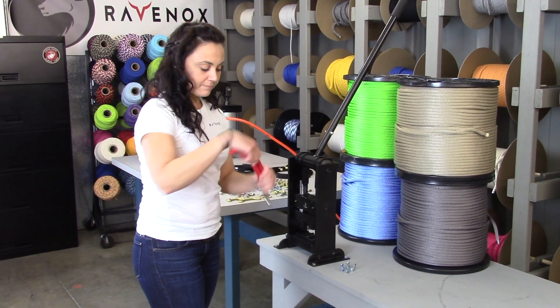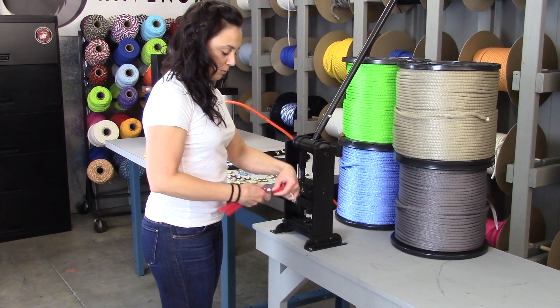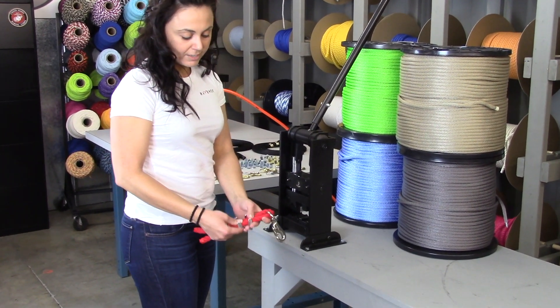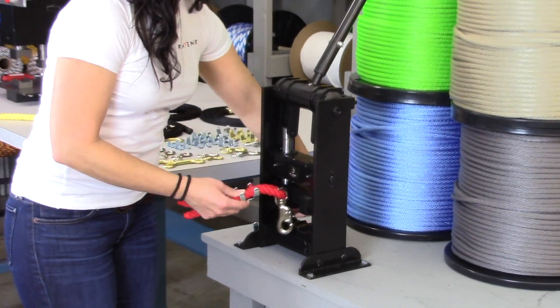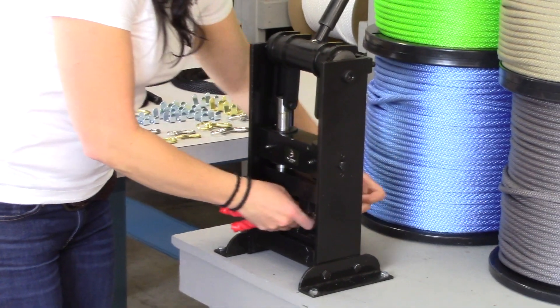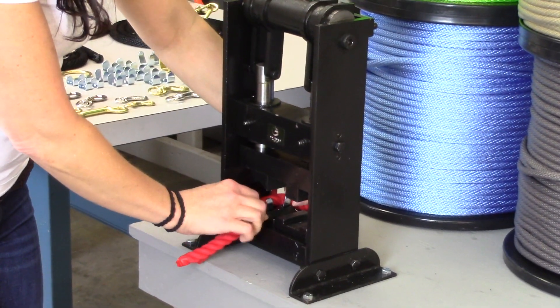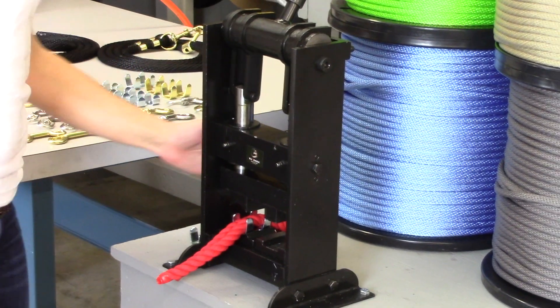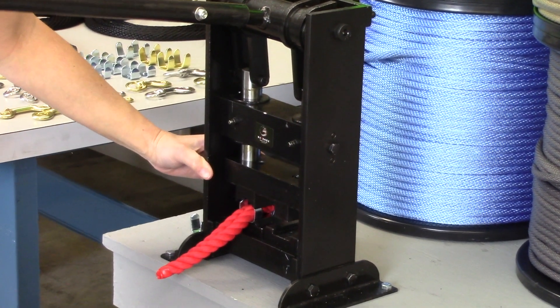You just slide it right onto your rope. Place the rope inside the rope clamp as close as you want it to be clamped. This is a 2-step process, so what we're going to do is place the rope right underneath in step 1. It's going to bend the edges of the rope clamp in — the first part of the pressing process.